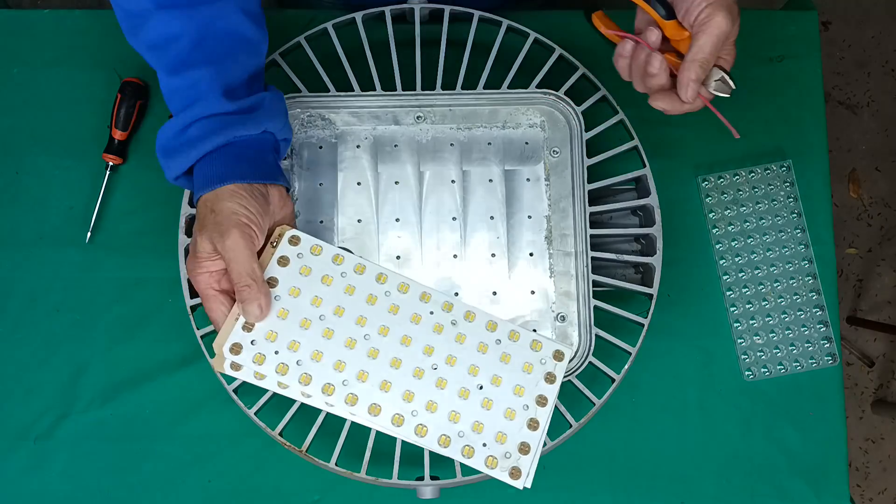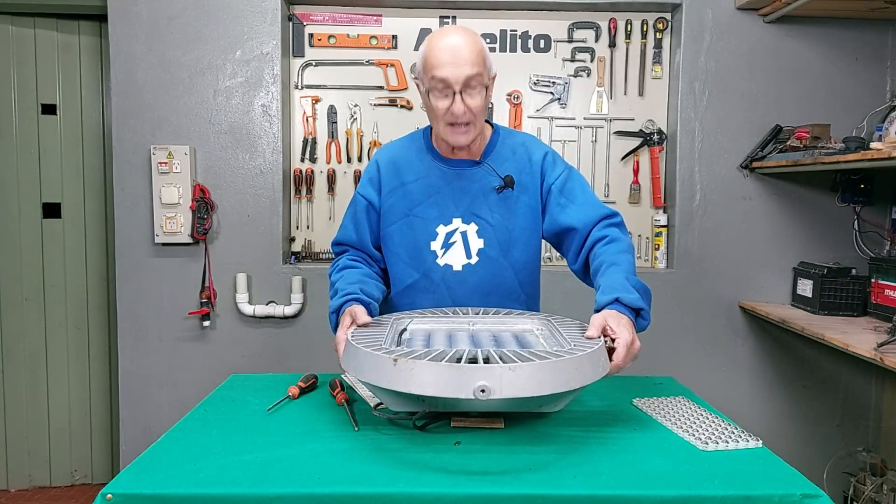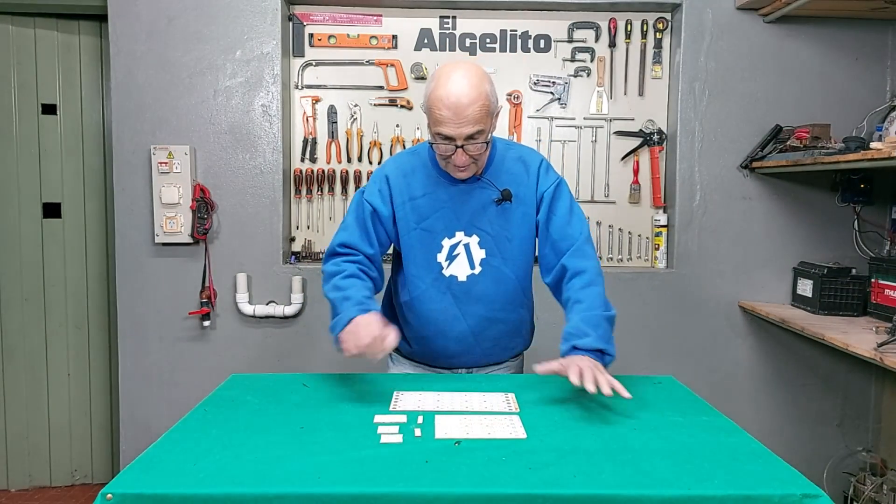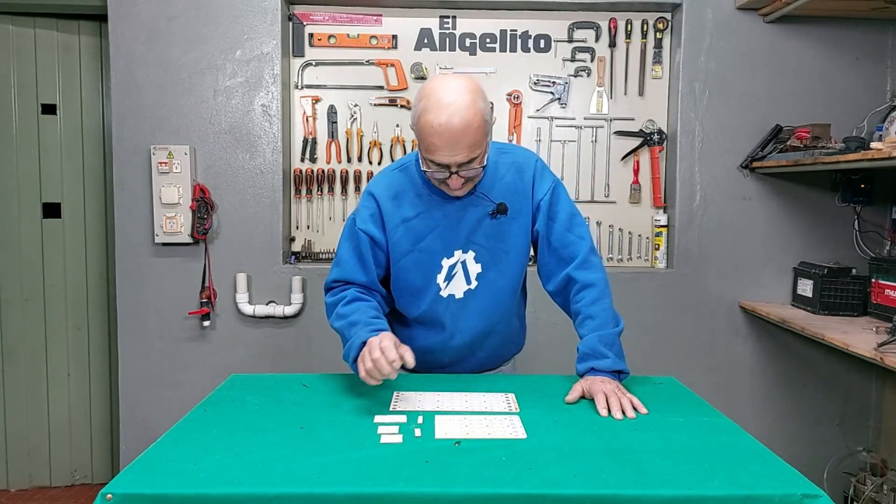Let's look at what's interesting. What is this? Only this part is aluminum — it's a large heatsink. Having already taken some measurements, I'm going to show you what I plan to do.